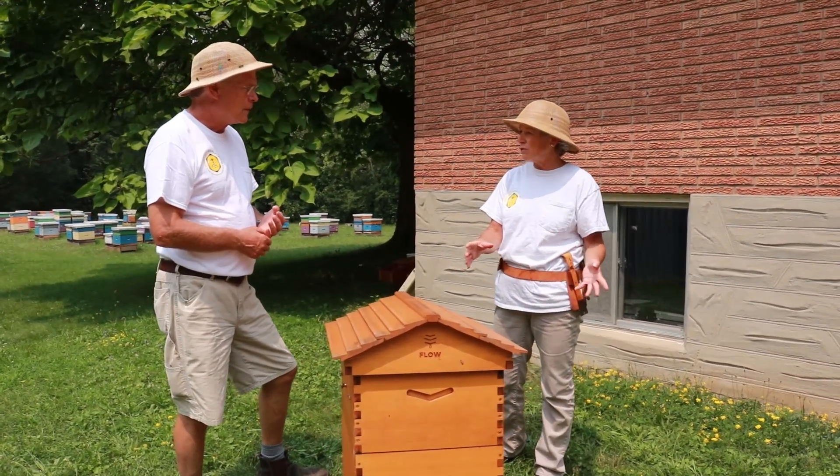We find we can winter bees pretty successfully here with one brood chamber, so that part's not an issue. I've not had any trouble wintering. At the beginning, some people bought these thinking that they would have very little bee management and they would just harvest honey — and that's where a lot of seasoned beekeepers got concerned, because obviously you still have to manage your hive.